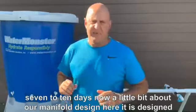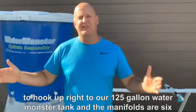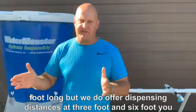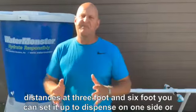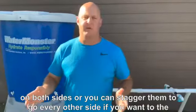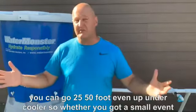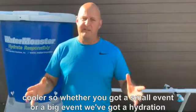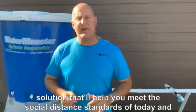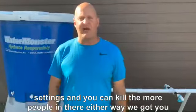A little bit about our manifold design here — it is designed to hook up right to our 125-gallon WaterMonster tank, and the manifolds are 6 foot long. We do offer dispensing distances at 3 foot and 6 foot. You can set it up to dispense on one side, both sides, or stagger them every other side. You can set up multiple manifolds to go 20 foot, 50 foot, even 100 foot. Whether you've got a small event or a big event, we've got a hydration solution that'll help you meet social distancing standards. When things get back to normal, you can go back to your 3 foot settings and get a little more people in there.